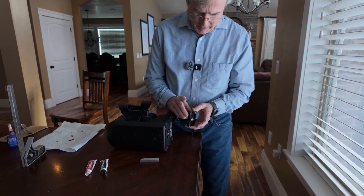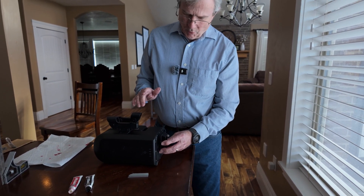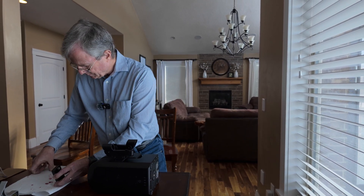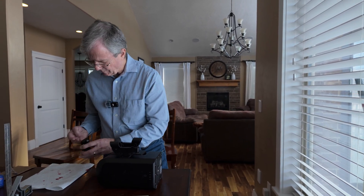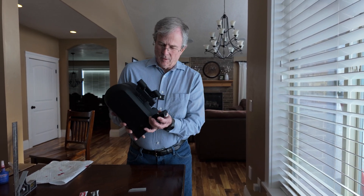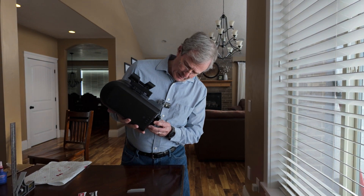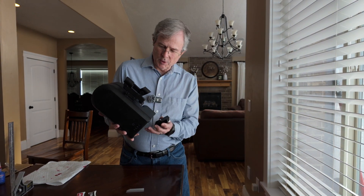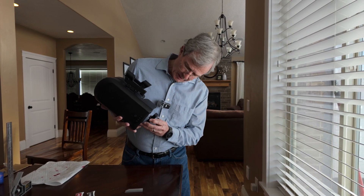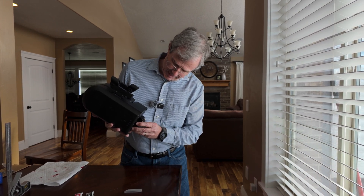I'd like the telescope oriented so that when it's equatorially mounted, these two finder scopes will be on top. So that means I want to put this set screw up rather than on one of the sides or down. So I'm going to screw this in accordingly.